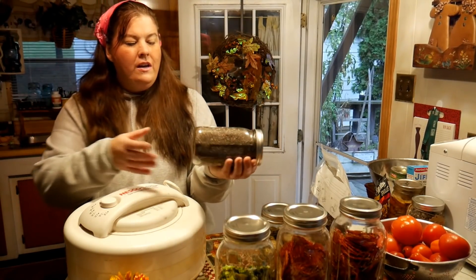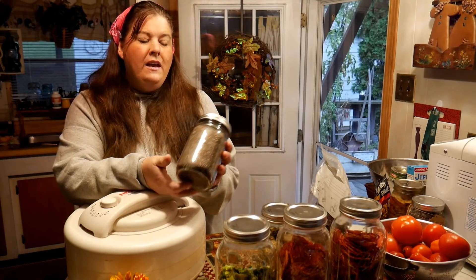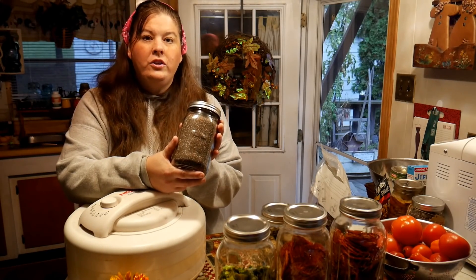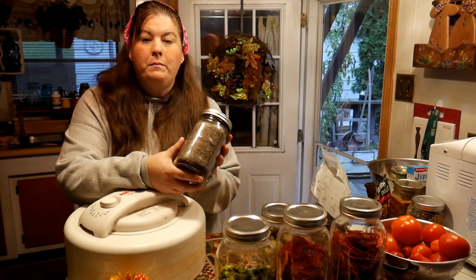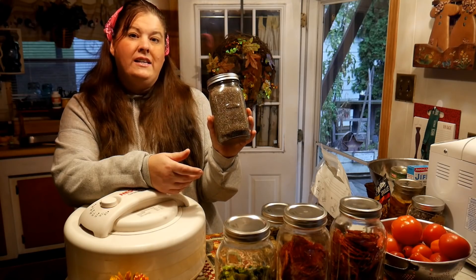This is the dehydrating video you've all been waiting for. I'm going to show you some of the things I dehydrated, but first I'm going to show you some things I got at the food pantry that I just sealed. These are chia seeds, which are really good for your digestive system. I put them in glass jars. You can put chia seeds in muffins, breads, and all kinds of things. Some people even put them in jams.